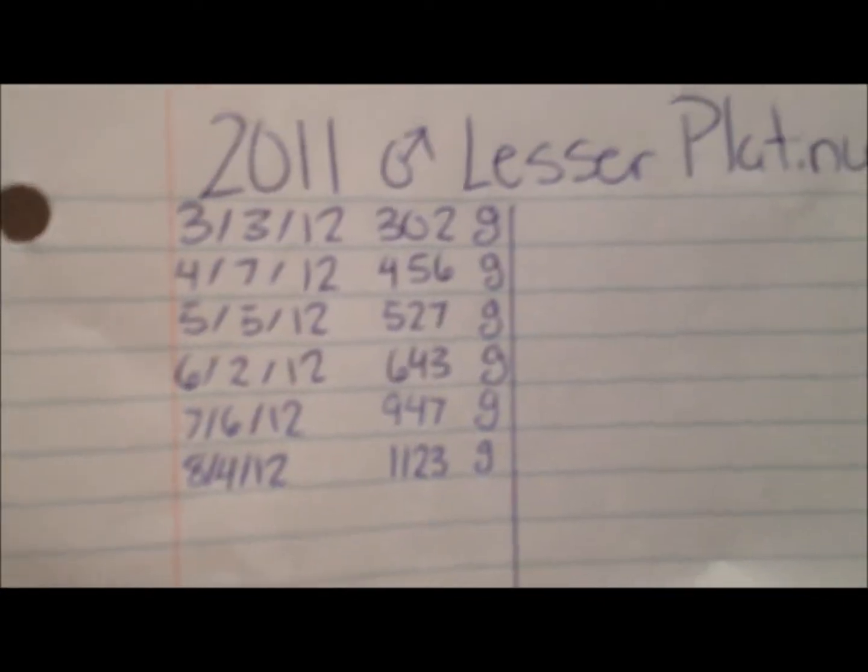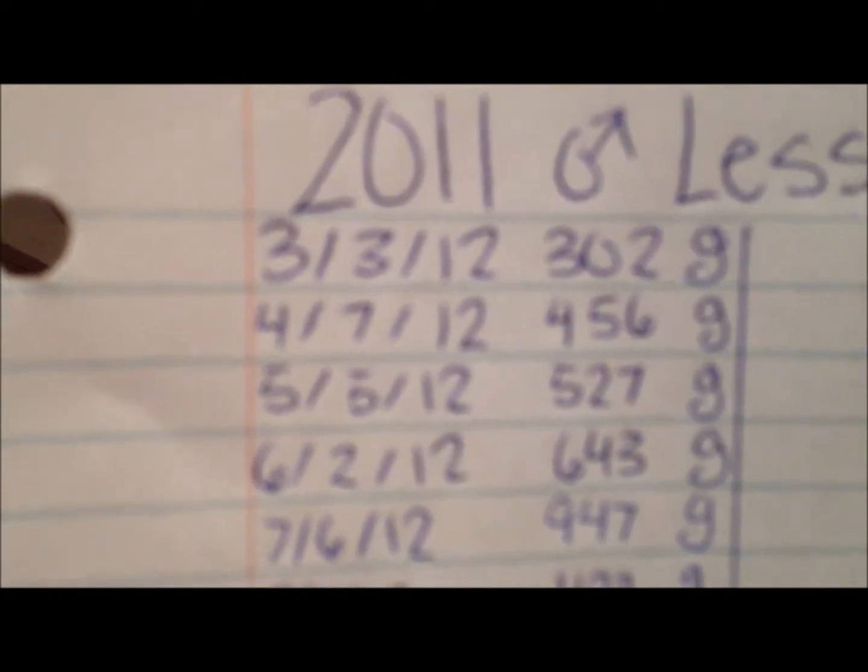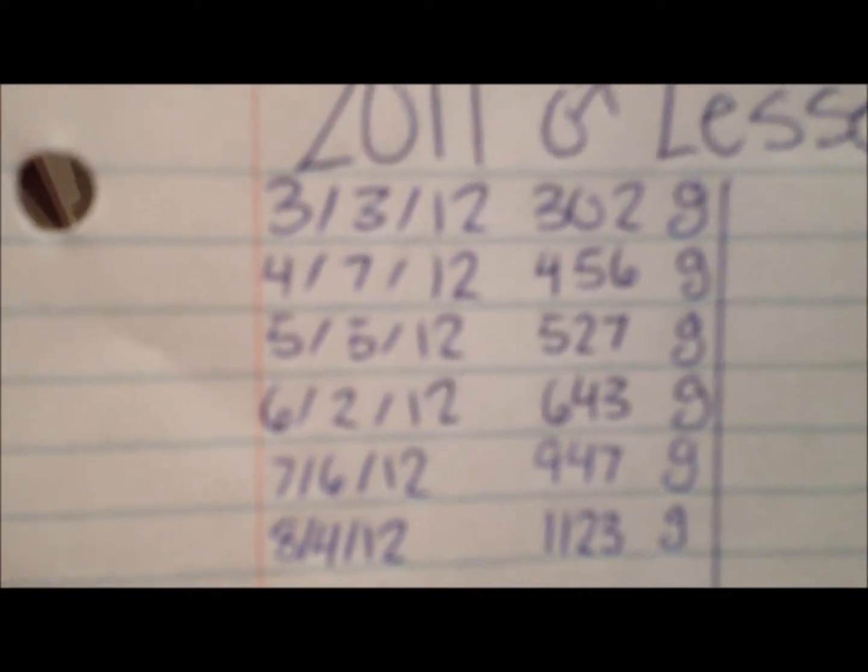For their weights, I do it once a month — on the first Saturday of every month. Same basic idea: what they are, the date they were weighed, and then their weight. You can see this guy went from 3.02 to 11.23 in about 5 months, so he's been growing pretty quick.